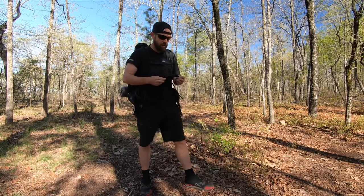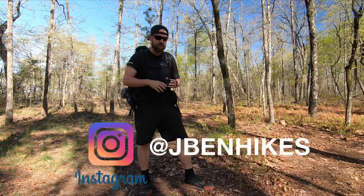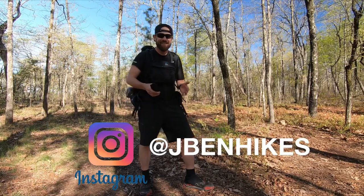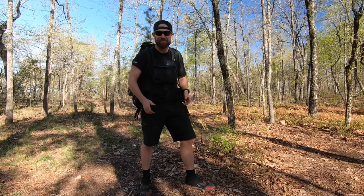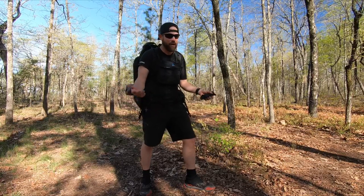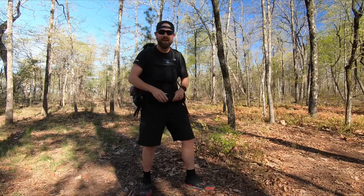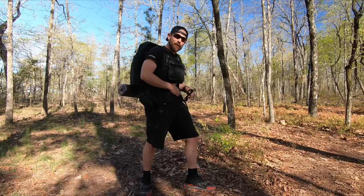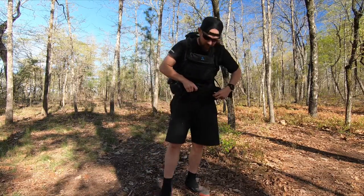Hey guys, got another quick hack for you. As we get older, a lot of times we get a belly — we don't have that six pack anymore that we had when we were 16 or 17. Well, I never had it, but there are a lot of people out there that used to have it but now they're a little softer in the midsection.